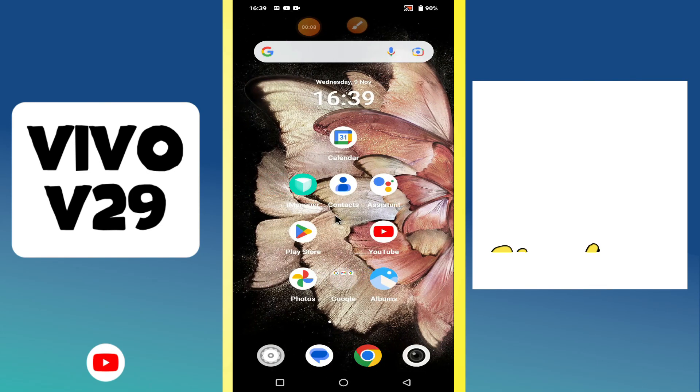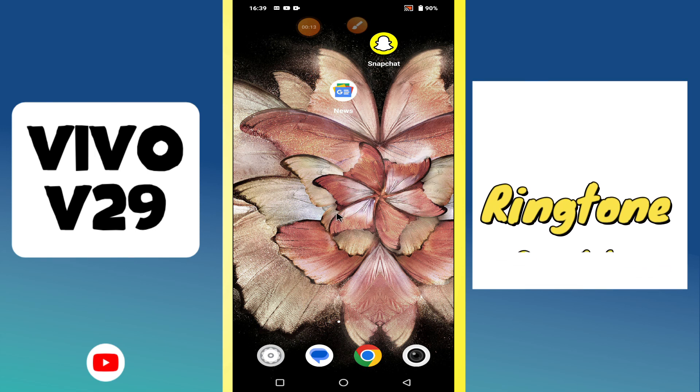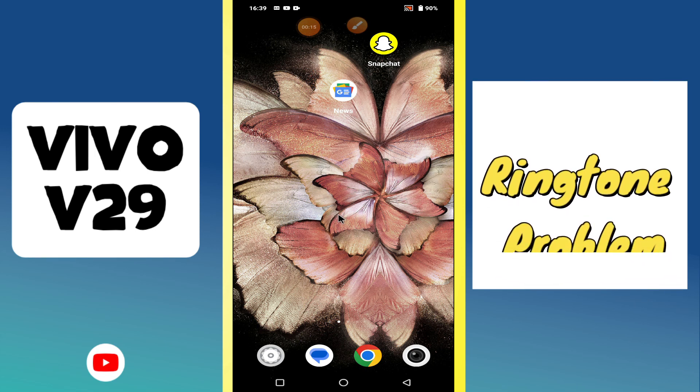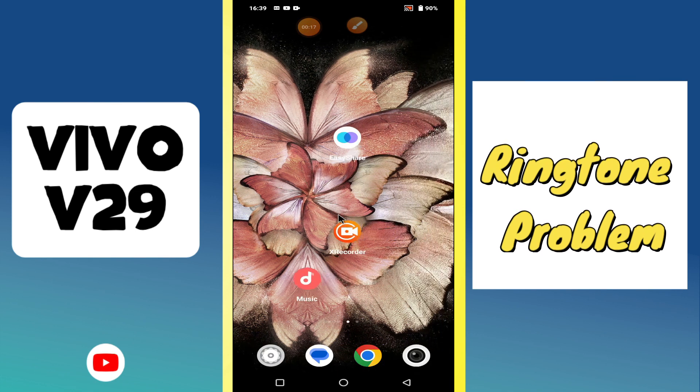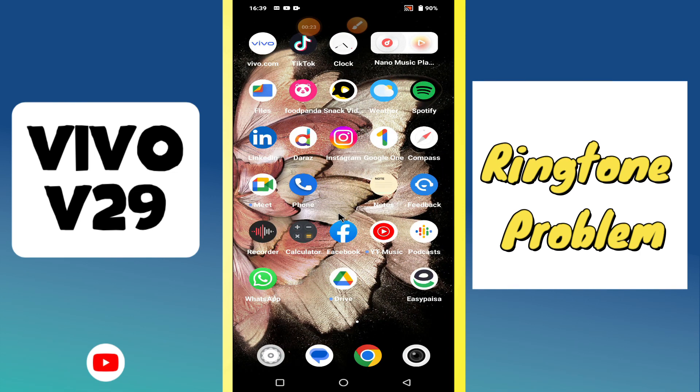Hi everyone, in today's video I'm going to show you how to fix ringtone problem in your device Vivo V29. If the ringer is not working, I'll show you how to fix this problem. Before I start, if you are new to my channel, don't forget to subscribe and press the bell icon. Watch the complete video and learn how you can do it.